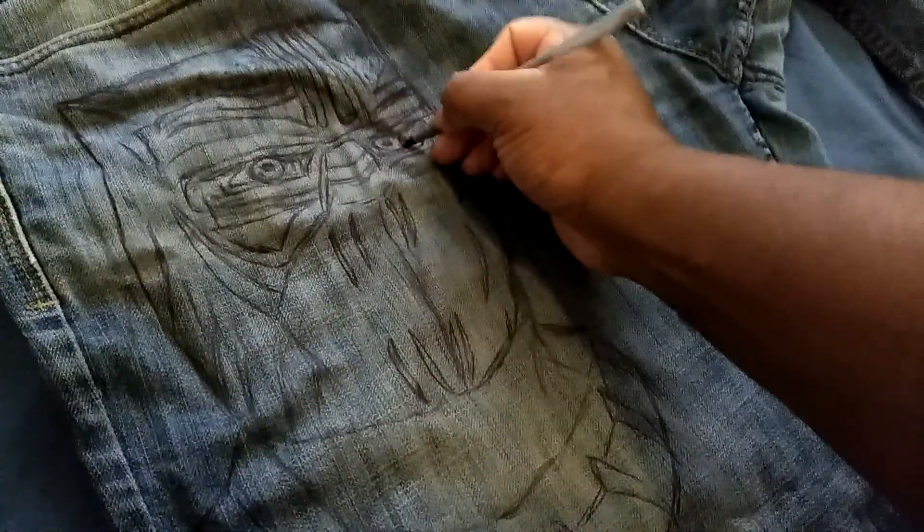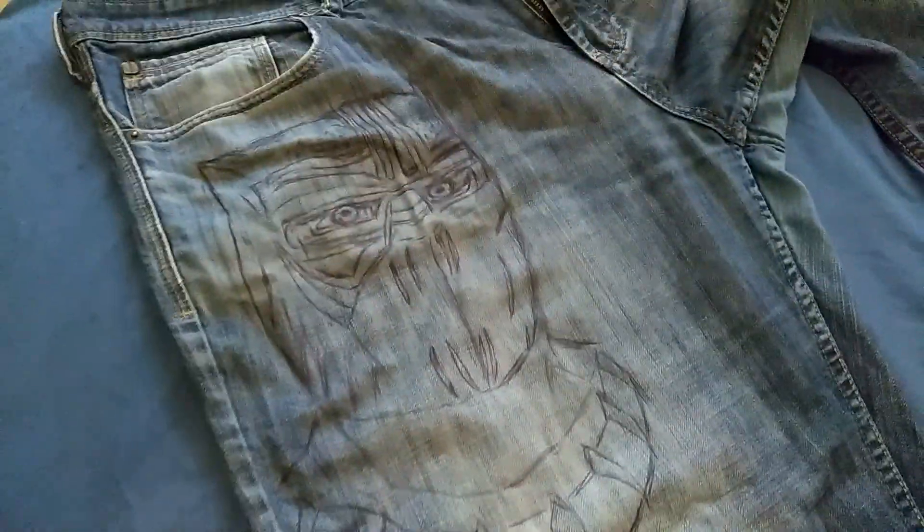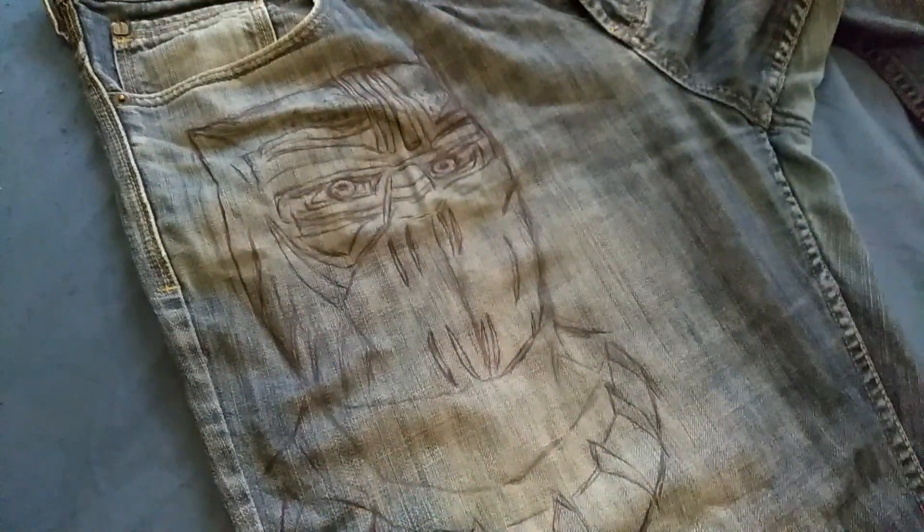This is how we started. We start with our drawing, and we'll see how it turns out in the next couple hours.